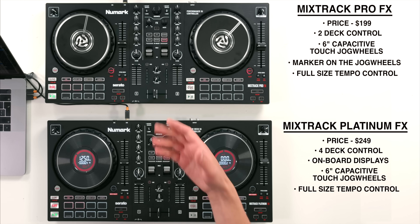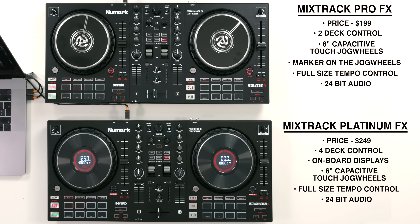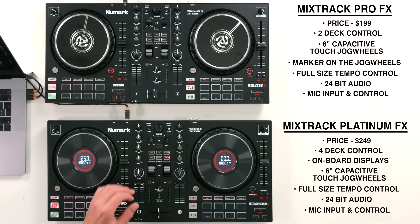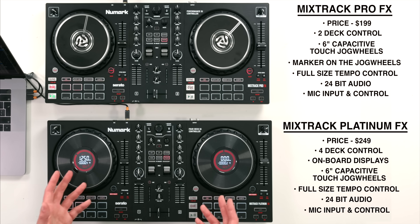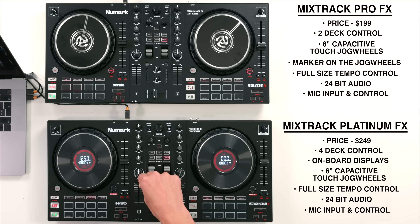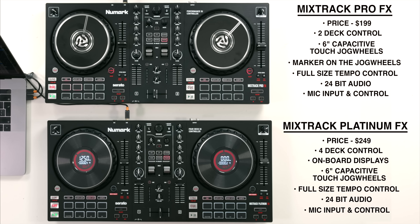Each controller has high-quality 24-bit audio via an RCA output on the back. We have a quarter-inch and eighth-inch jack for headphones on the front, and you've even got a microphone input on the back as well with microphone controls. Each controller also has four different performance pads in Serato DJ Lite and more in Serato DJ Pro. Something new on these controllers is fader cuts, which can automate cutting sounds with an up fader or a cross fader if you want to practice some scratches.